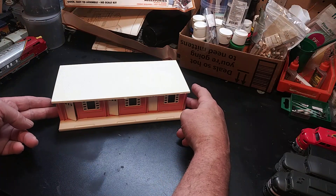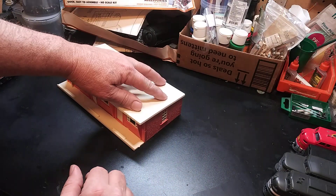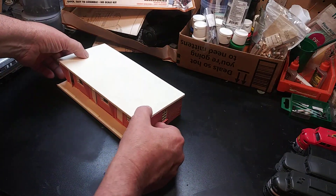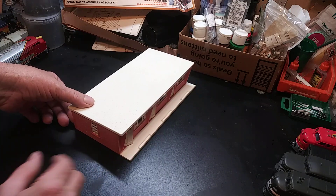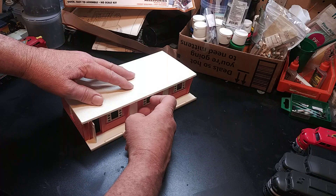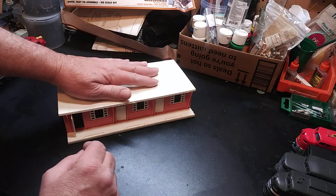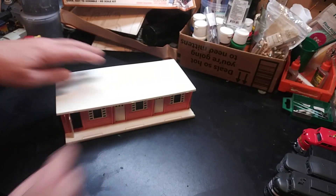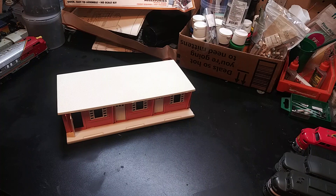We've got this last one done and it's a motel. Doors all open. Glue's still drying on the roof right there, but yeah, it's good to go.